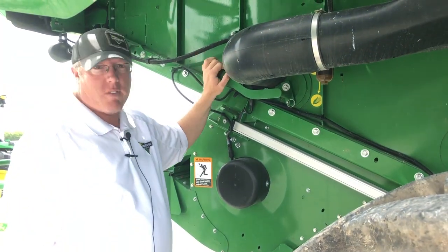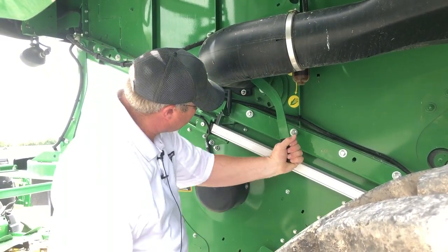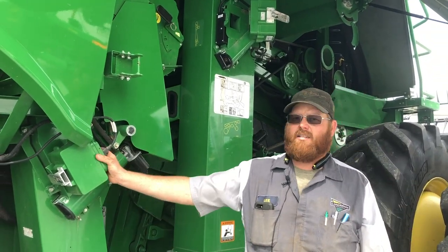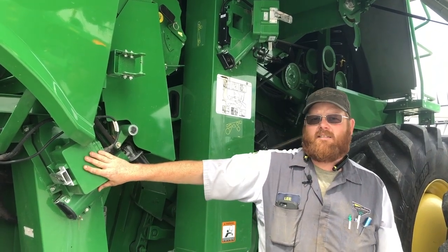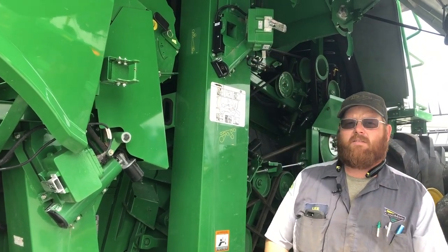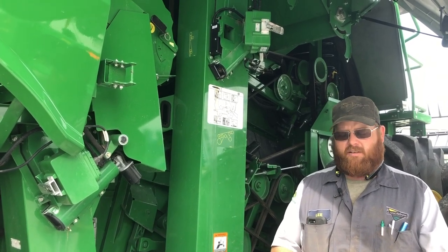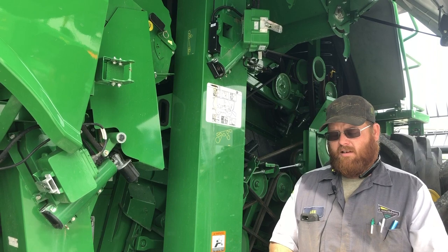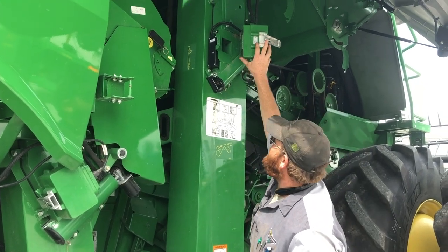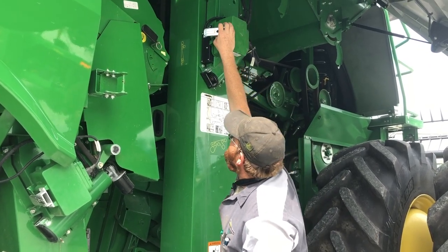On the right side of the chopper we have this cob deflector door. Currently we're set in the corn position — just pull this tab and rock this lever to the front to the small grain position. Part of our Integrated Combine Adjustment, or ICA2, is we have a high-speed camera here on our tailings elevator and also a high-speed camera that gives us an in-cab view of what's actually in both elevators. It's smart enough to detect cracked grain, material other than grain, and foreign material. There's a lens here that may get dirty periodically, but it's just an easy little latch to check it.